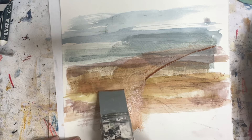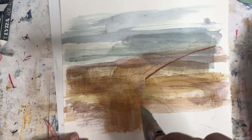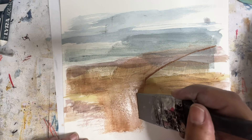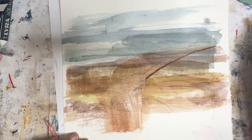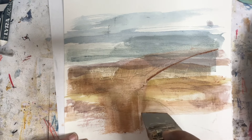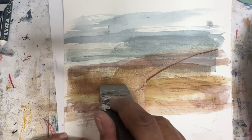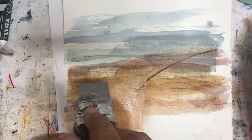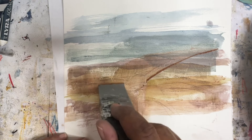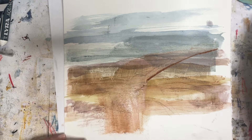Yeah, so we can definitely do that. We could probably even do something like that — just scrape it away. What about if we did it through here? It's not really working so well there, but I love how it's translucent and you can still see it.